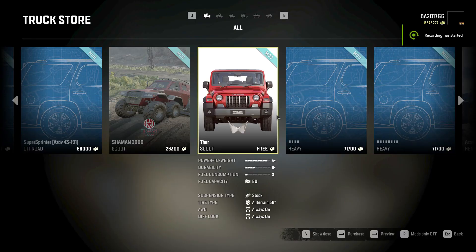Alright guys, today we're gonna check out the Thar. To me this looks like a Jeep Wrangler. We're gonna customize it though.